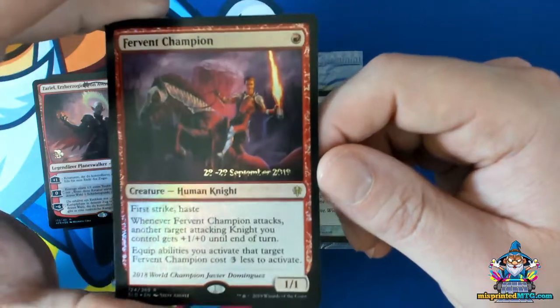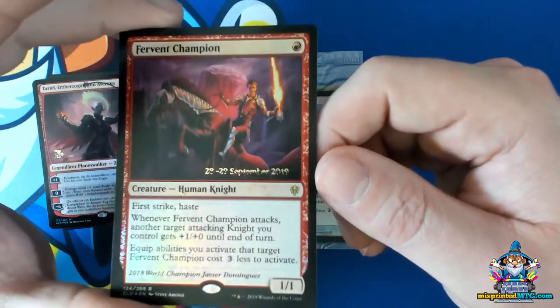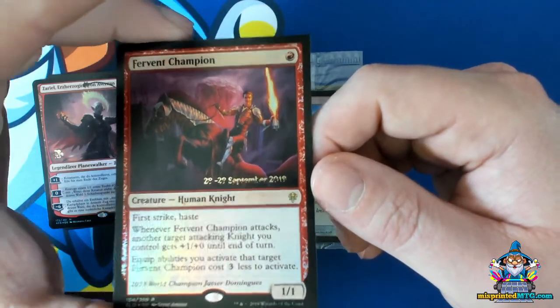The foil didn't feed far enough, and the negative space of the foil that was already cut out is missing from where the foil was stamped in.